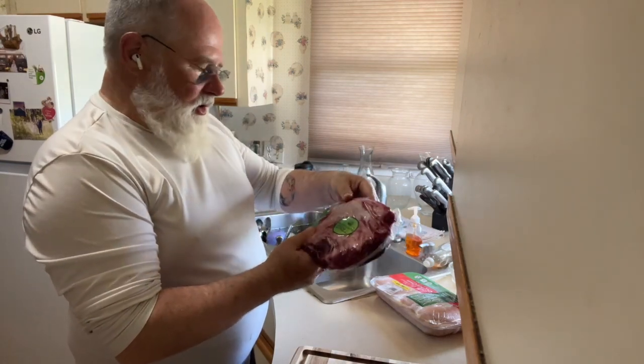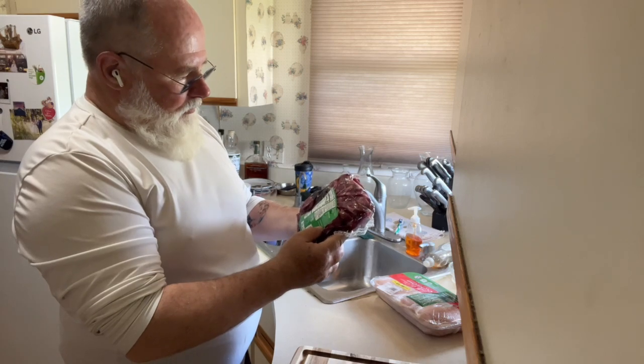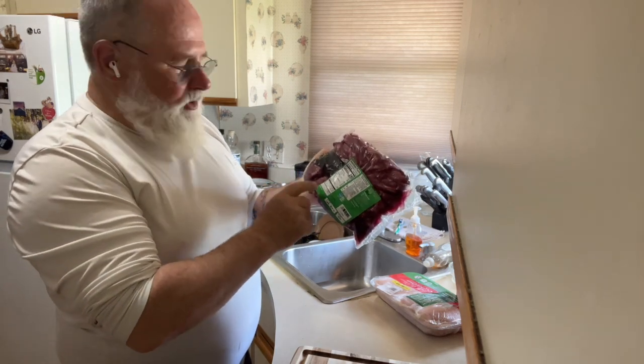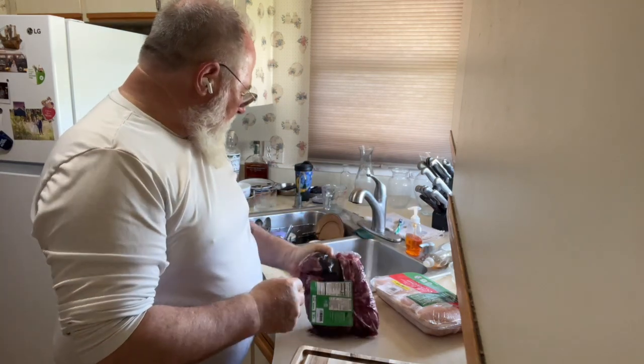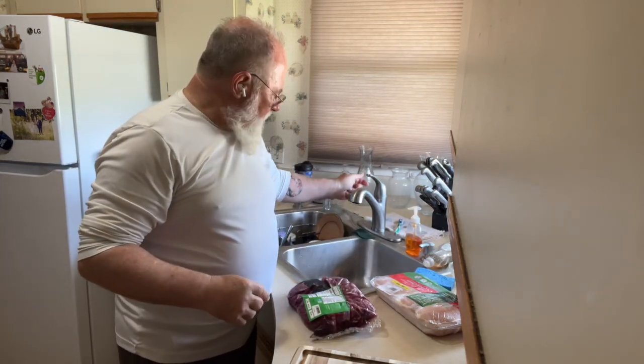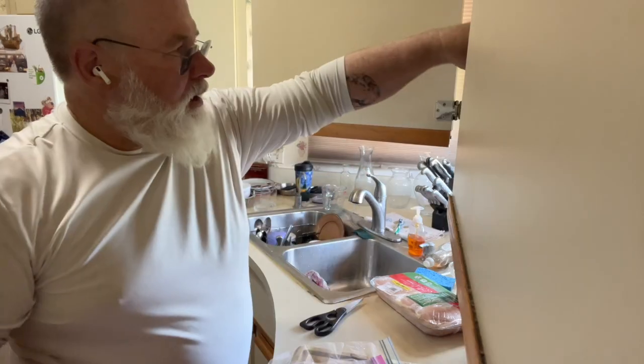This is lamb from Aldi's. It doesn't appear to have any extra marinade — the ingredients is just lamb. They had one that was seasoned with all that extra stuff, and the turkey didn't work out so well with all that seasoning. It was good the first day, but...